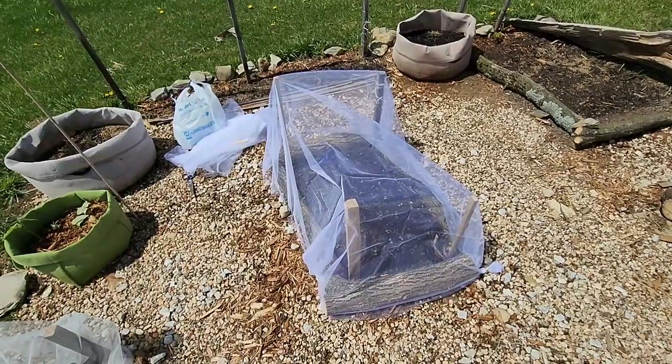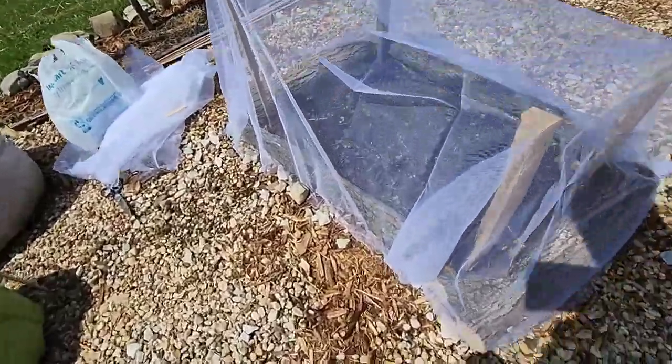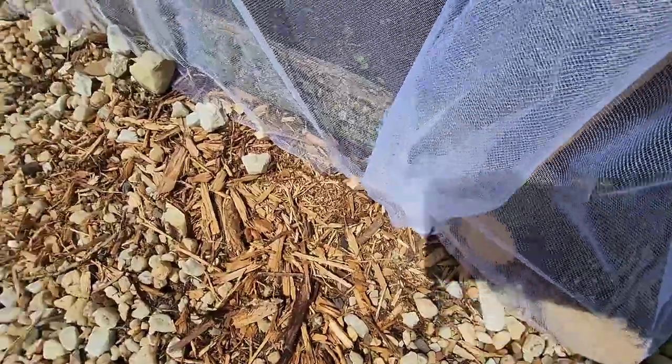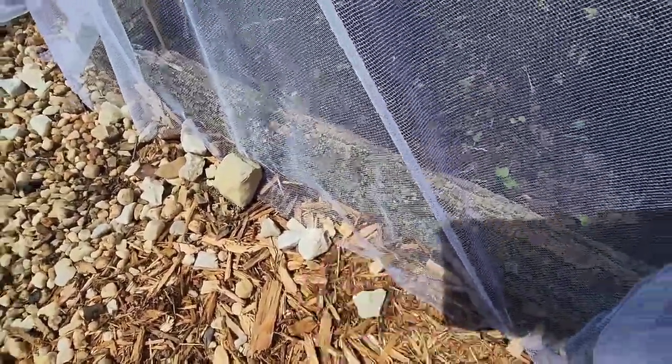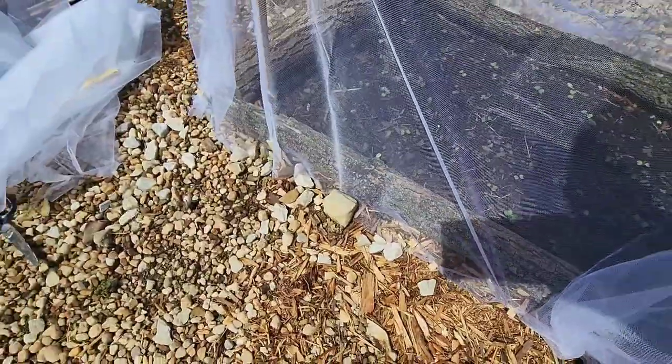And that was well covered. I pushed them in a little bit more, and these are super cheap — you can just get them as clothespins. You can get them at the Dollar General store or at the Dollar Store.